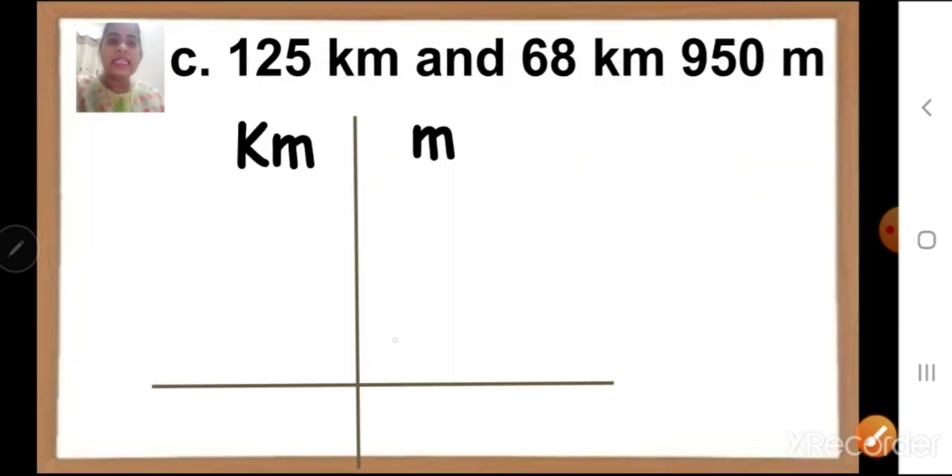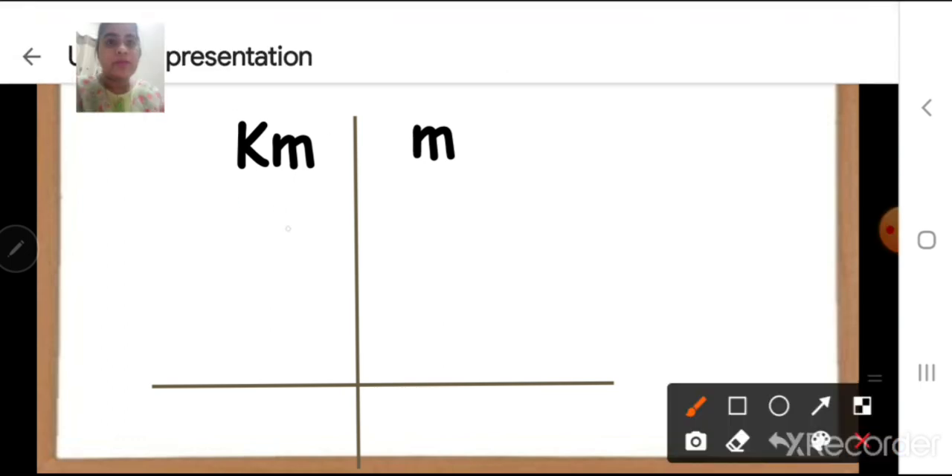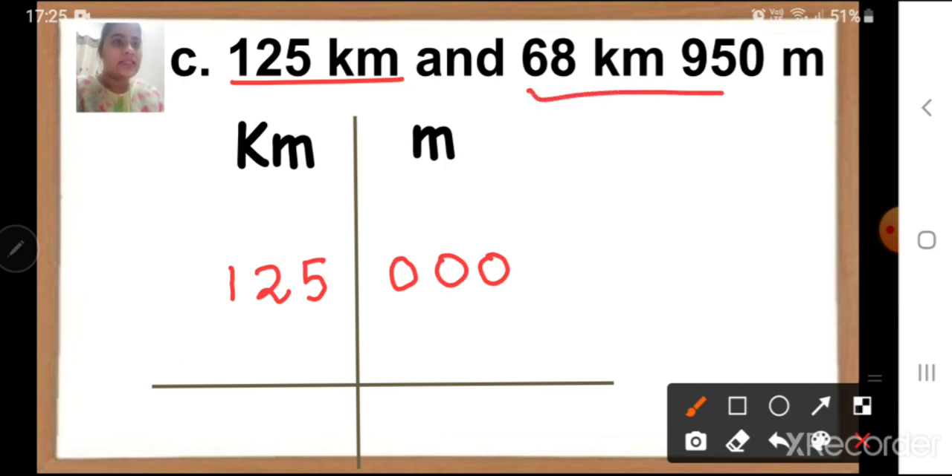So let us write them properly. Children, first draw your lines. Write kilometer and meter on each side. Now first we will write 125 km in the kilometer side. Children, do we have any meter here? No. Now children, remember the formula: 1 km is equal to 1000 meters. In 1000 there are 3 zeros. So always in the meter side, you can put 3 zeros — not more than 3, only 3 zeros. Then take the next numbers. Put plus sign, then 68 km and 950 meters.